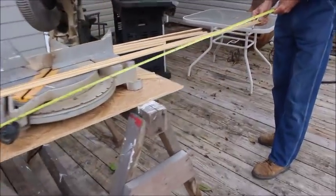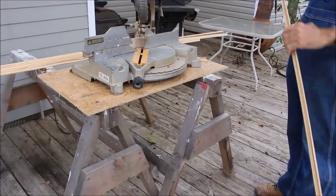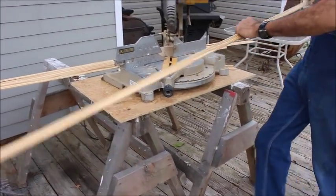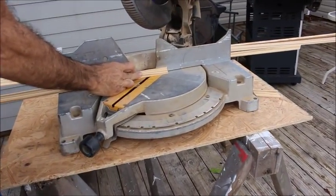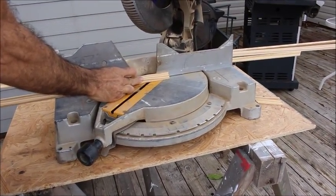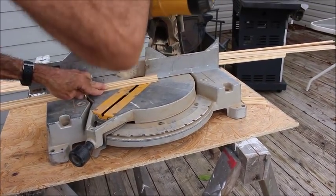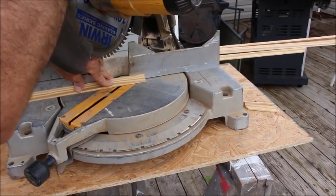That way any short pieces we have left over, we'll have scrap to cut those out of. We're looking at it to make sure that we get our angles right, because inside Scotia — depending on how you're cutting it — you have to make sure that your angles are in the right direction or you can waste a piece of wood. So that's what we were doing there: making sure that our angles are just right.